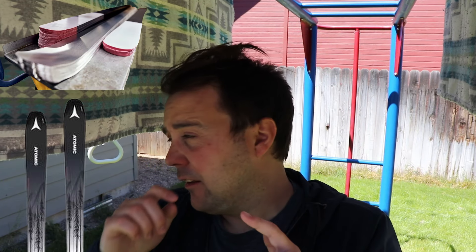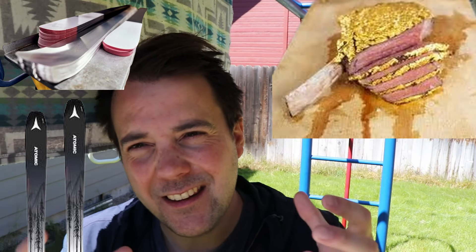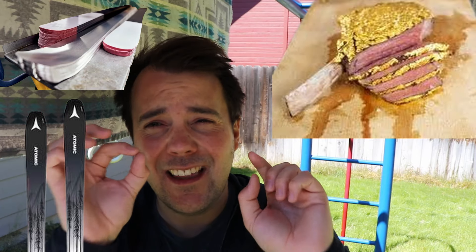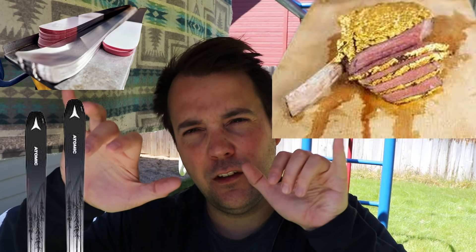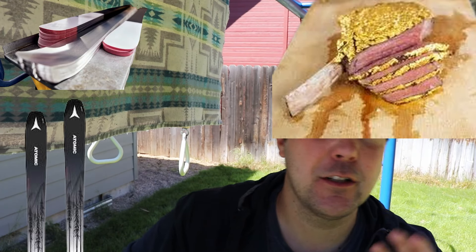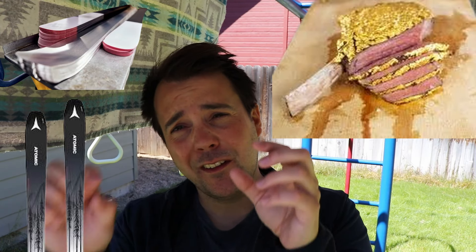The big misnomer I had myself, and I've heard from a lot of people, is just the thickness of the Titanol layer. When you look at the thickness of the Titanol, it is much thinner than you might expect. On my Atomic Maverick 88 Ti, which is a light ski, the sheet of Titanol in it was almost like gold-covered meat - that really thin layer of gold that people eat and kind of breaks with the meat. Or like Goldschläger, which uses little bits of gold in their drinks. The Titanol on my Atomic Mavericks was about that thinness.